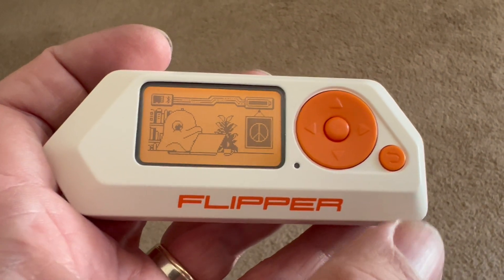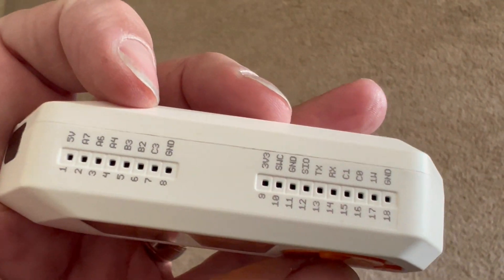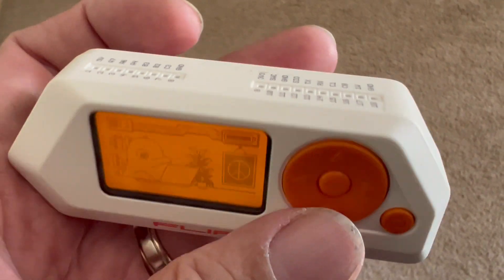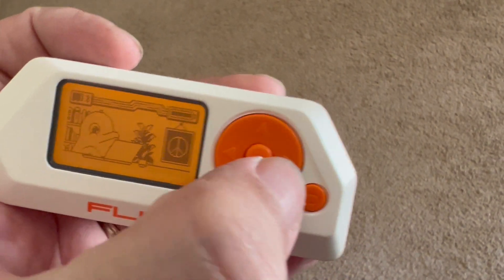This is the Flipper Zero that I got. It's got GPIO and I2C ports and stuff on the top. The firmware is open source so you can play with it.